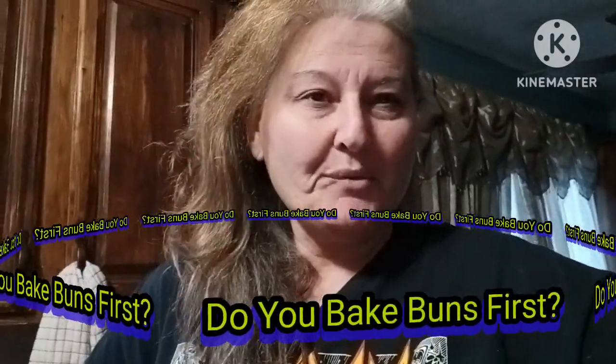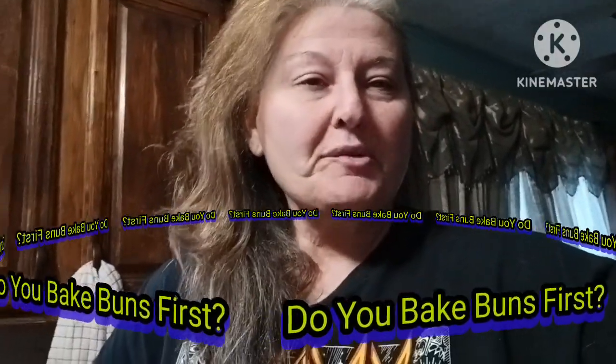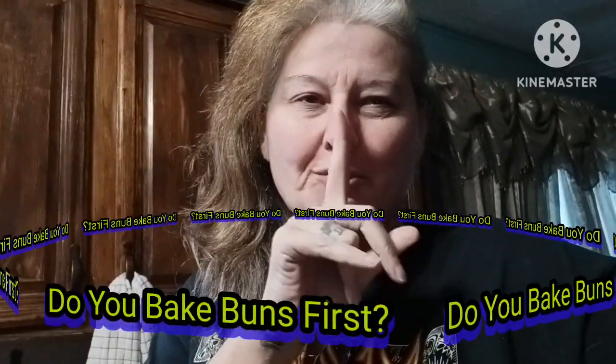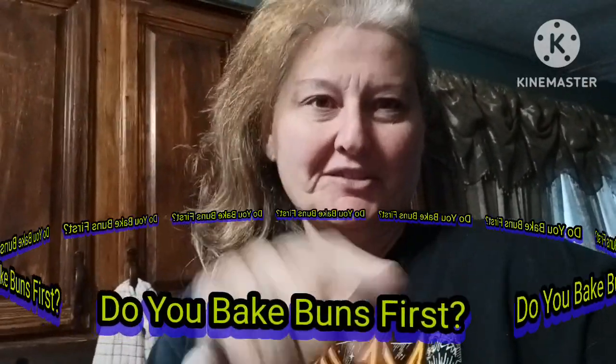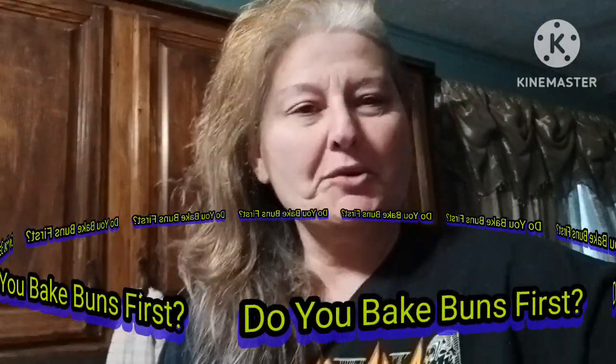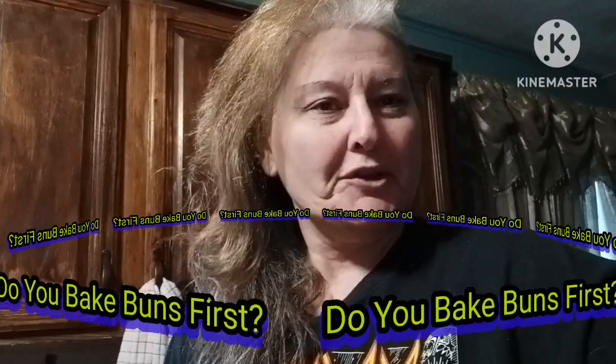Hi all, Lori here again with another recipe. So everybody knows how to make hot dogs and chili dogs, but I'm going to do an upscale chili dog, or the way we make it. So sit back and I hope you enjoy as I show you what I'm going to do.